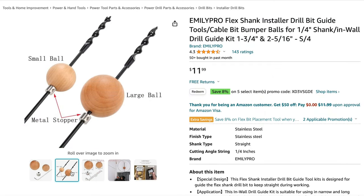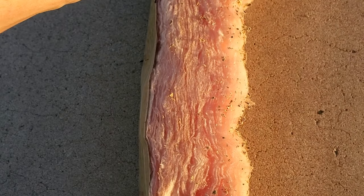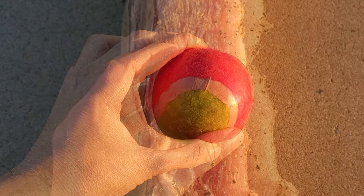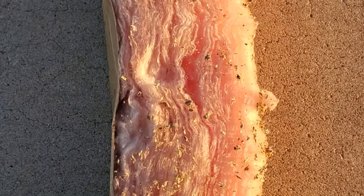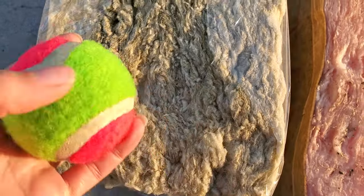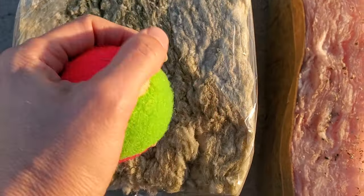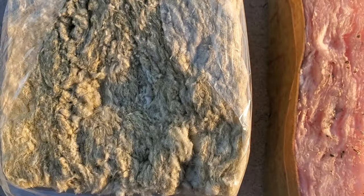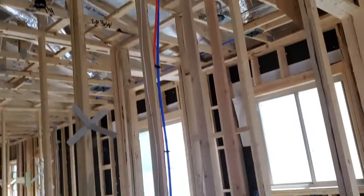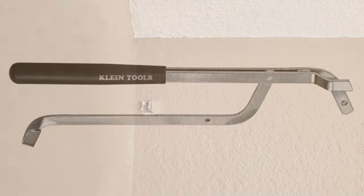An actual bumper ball has something that attaches to the drill bit so it doesn't slide. The smoother surface of a bumper ball or apple will have less drag against insulation than a tennis ball. When dealing with dense insulation like rock wool comfort batt — which is much denser — you will definitely not be using anything but the drill bit and possibly the placement tool. If you don't have insulation in the way, all you're really worrying about is any plumbing or other wires in the wall.